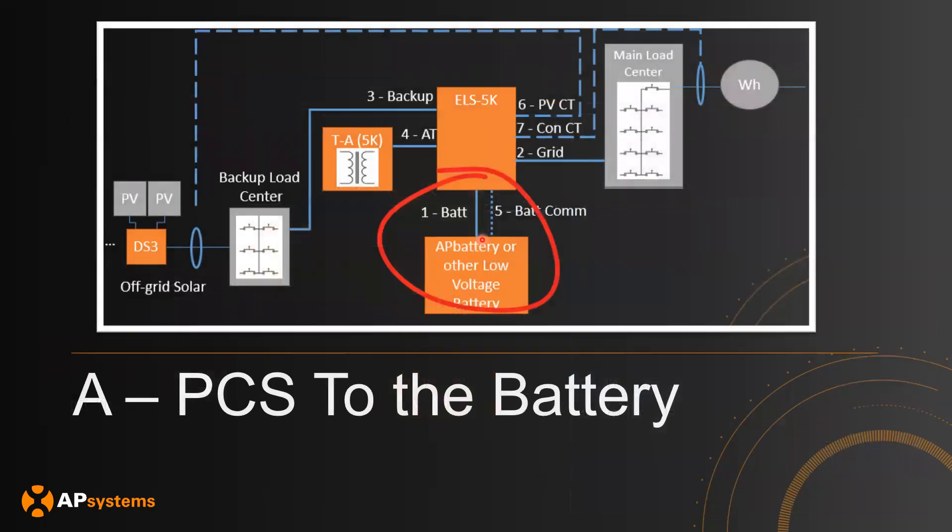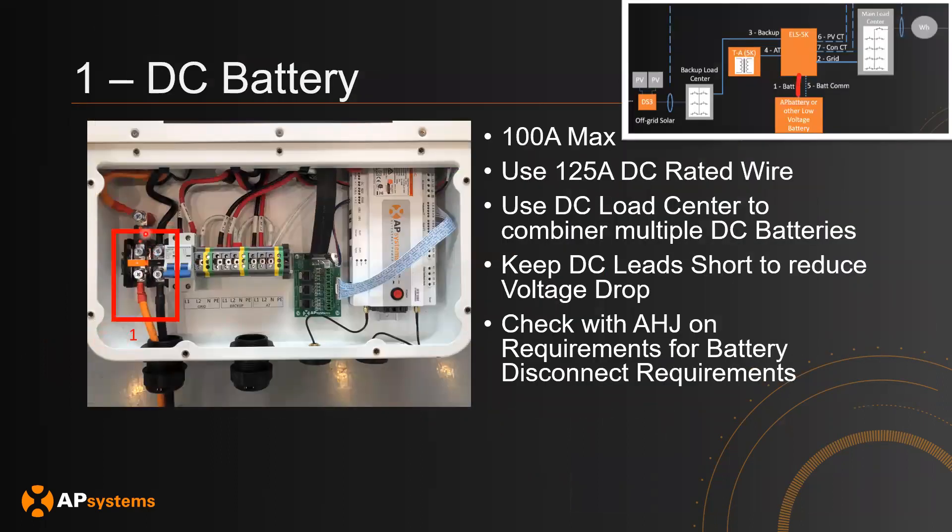Now let's go over the actual connections, starting with PCS to battery. For the DC batteries, the connection is made here. The max current for the ELS 5K is 100 amps, so with the 125% rule, make sure to use 125-amp DC rated wire. If you are connecting multiple DC batteries, use something like a DC load center to combine them. Keep the DC leads short to reduce voltage drop, as longer leads will increase I²R losses.